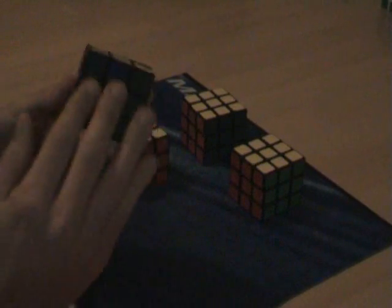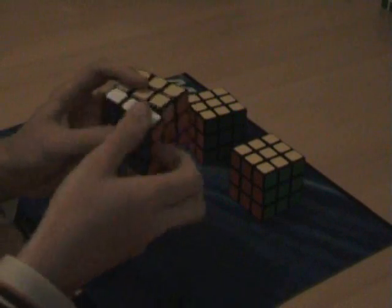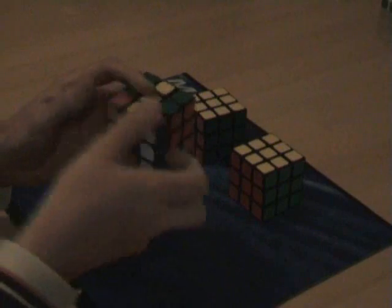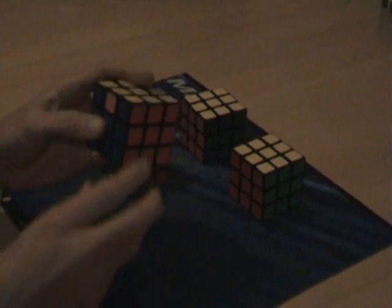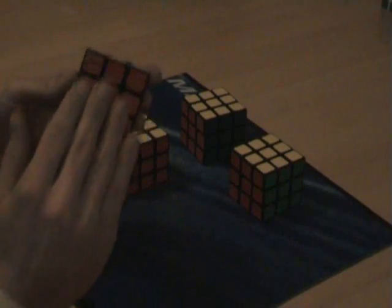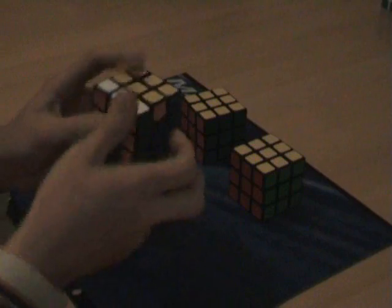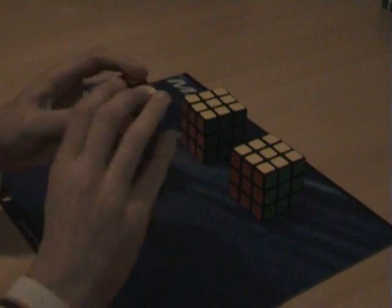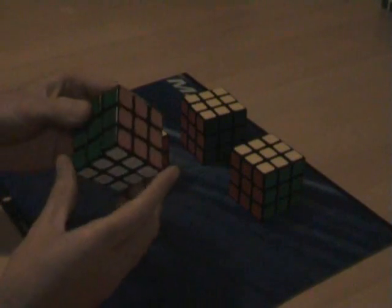So basically all you have to remember: look for something that's correct — if nothing is, do F2, up, towards you, half turn and away, up and another half turn. Then look for something that's correct, put it at the back, F2, up, towards you, F2, away from you, up, F2 — and it's all done.